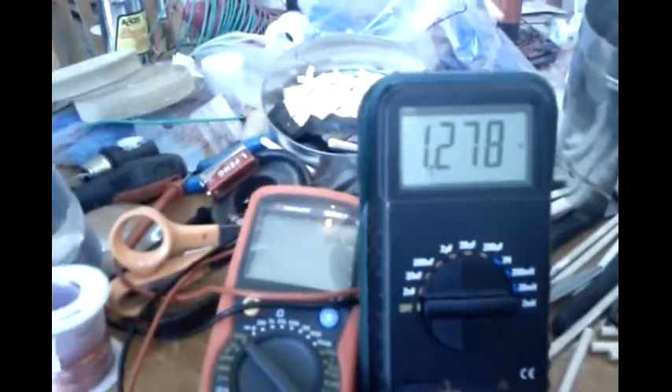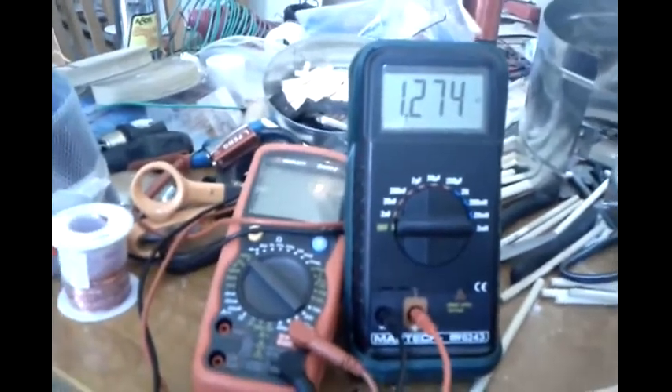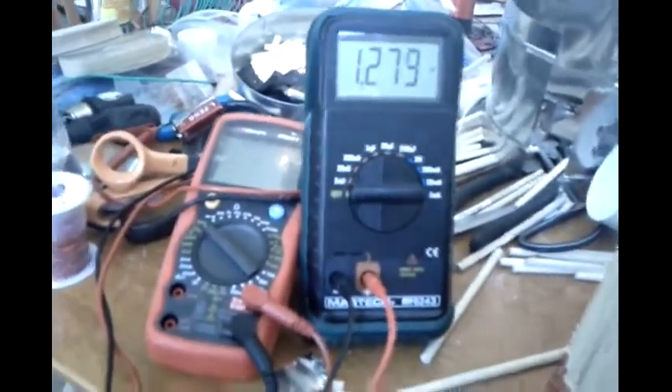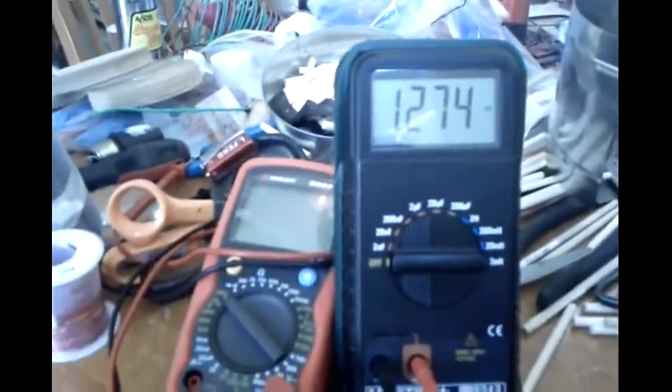I think it became disconnected, or I'm off my scale — now it's not reading inductance. Every once in a while this meter will go to like 500, and then I'll put my hand in or something and it'll wake up. It goes up to 1200, 1280.